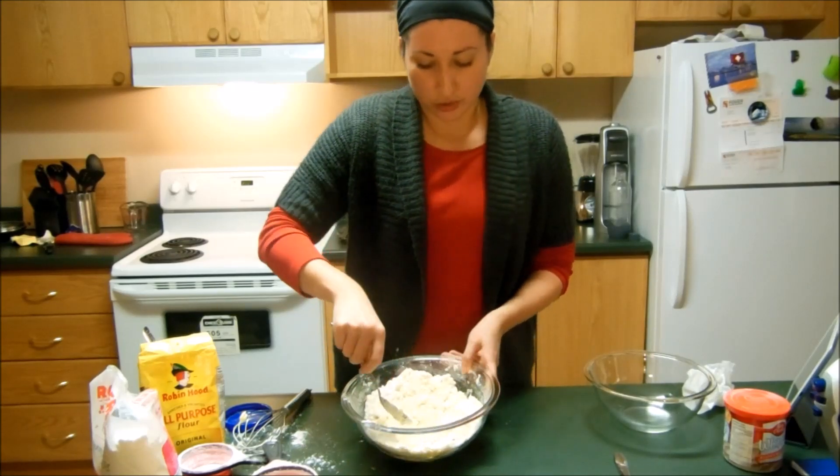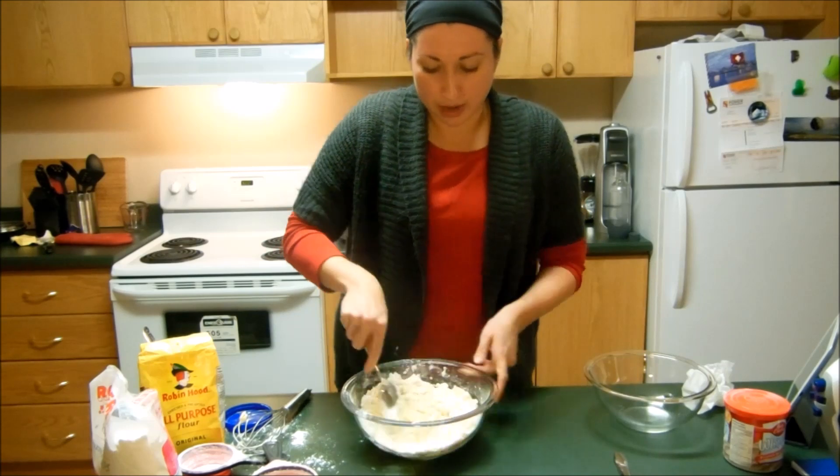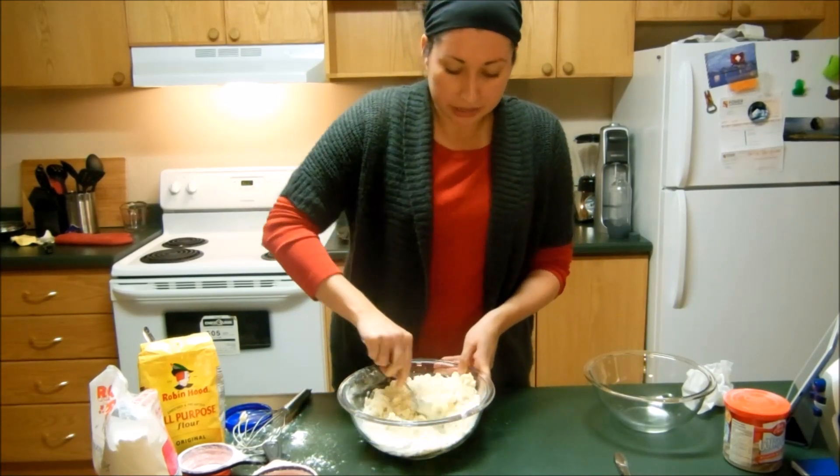You'll see that the dough is getting a little bit more crumbly right now as it's slowly combining together — so keep doing this.